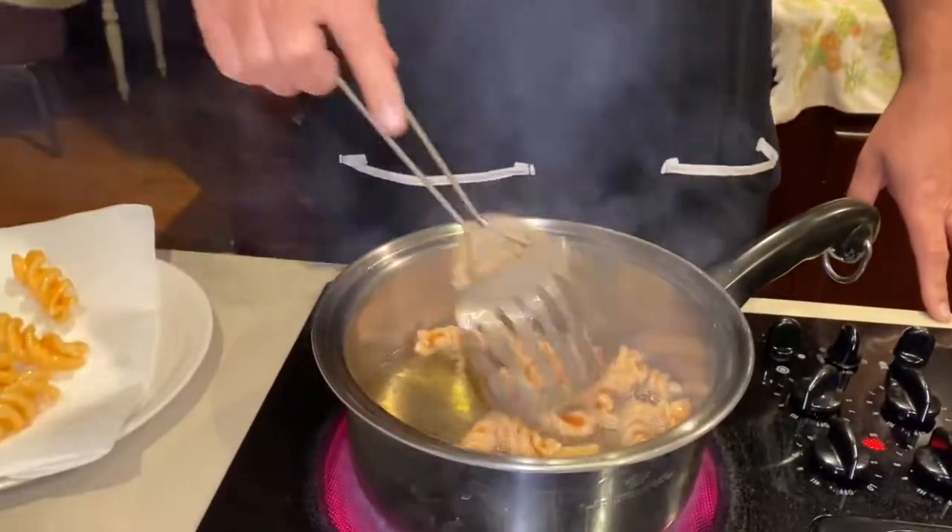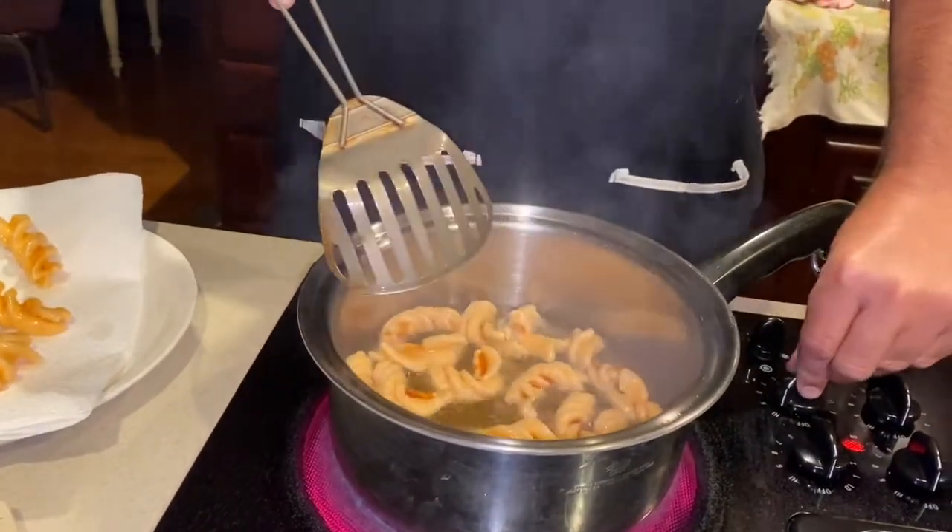How did you learn how to do this? I learned how to do this on TikTok — because, you know, I'm hip and cool like the young kids these days. I saw this on TikTok. My oil is too hot!